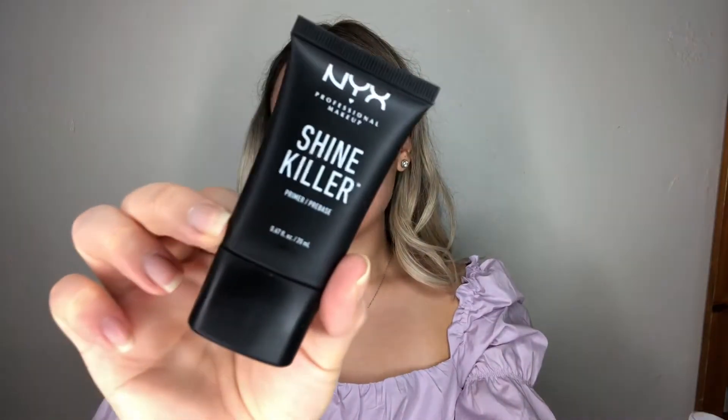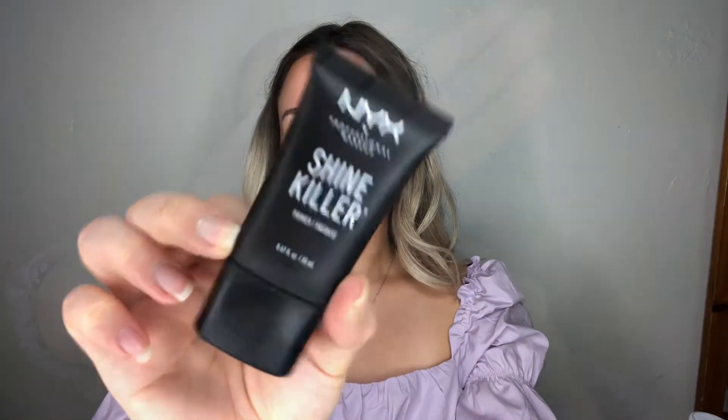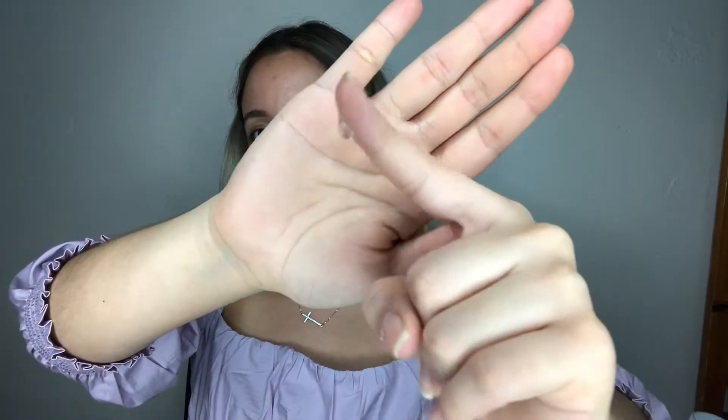So if you want to learn how to create this look, just keep on watching. I went ahead and washed and prepped my face — I have a moisturizer and sunscreen already on. We're going to go ahead with the NYX Shine Killer Primer. It's like a clear silicone gel and a little goes a long way.